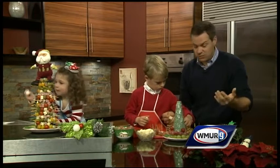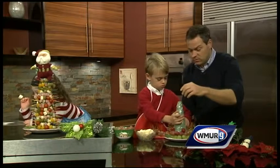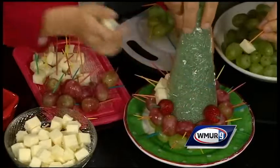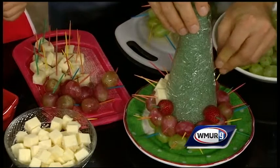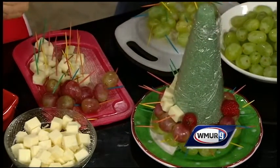We'd have fancy things like shrimp scampi, but we'd also have things like little cocktail weenies with barbecue sauce. And we had Christmas trees like this when I was a kid — we had a cone and we made it out of candy. Mint spearmint leaves, the whole thing. So that's kind of where I got the idea from. It was something I did as a kid, but it was a lot of candy!